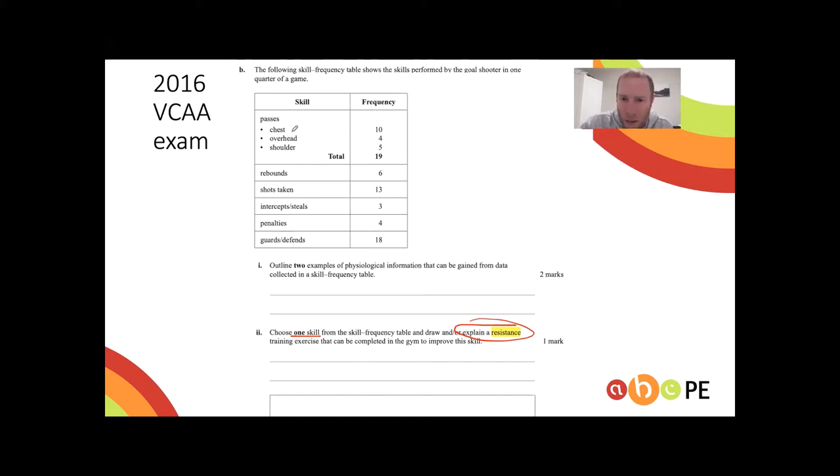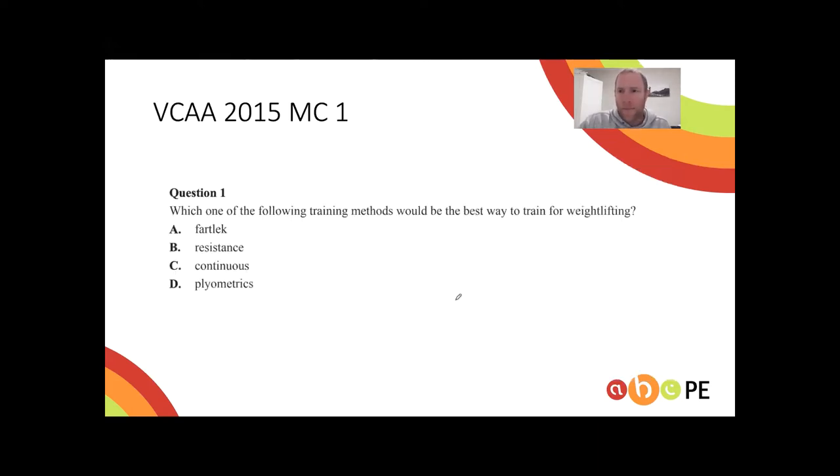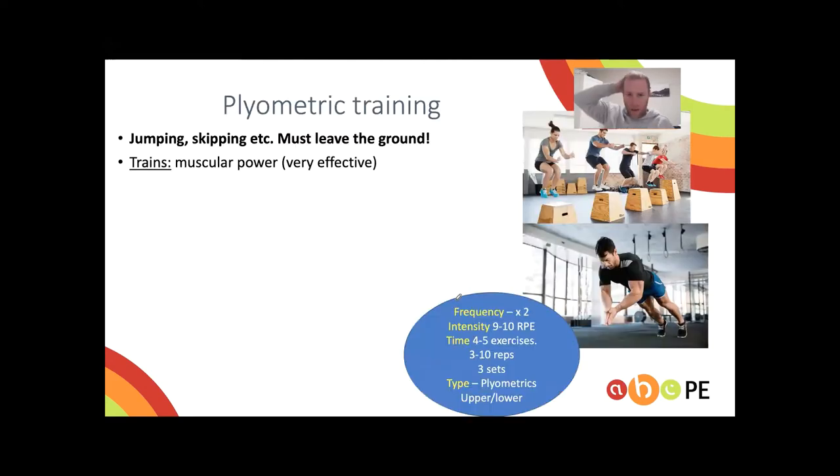For this question, you had to choose one skill — I would have gone with a chest pass or overhead pass. You then link it to a resistance training program. For chest, you could do a bench press; for overhead, a tricep extension, shoulder press, or lat pulldown. If you can include a drawing, even better.